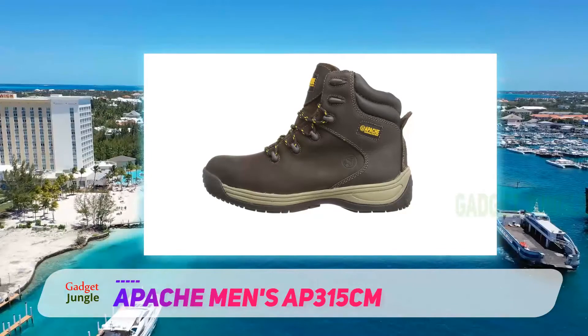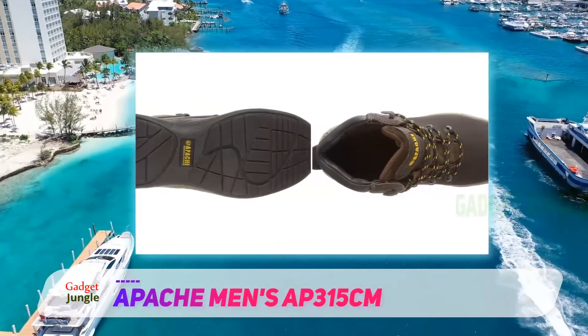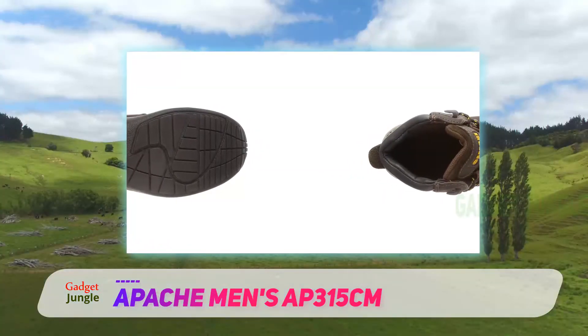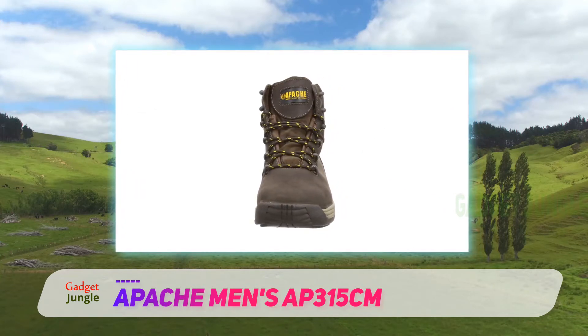You'll notice they don't have the volume of online reviews that the Apprentice Boots have, but that's more of a branding thing than anything else. Dualt are just better known and stocked in a lot more stores. The materials used are water-resistant, so you'll stay dry and comfortable in anything but torrential rain.